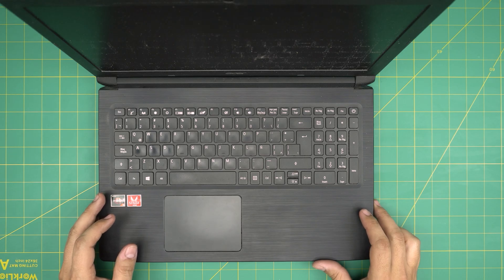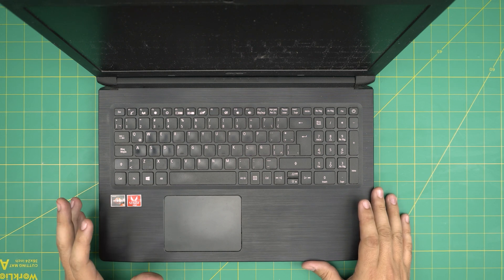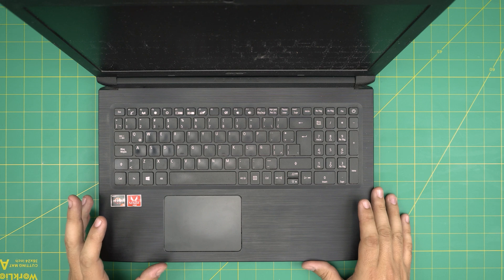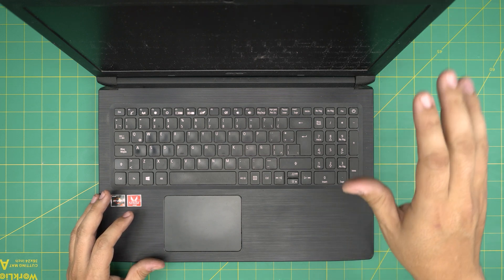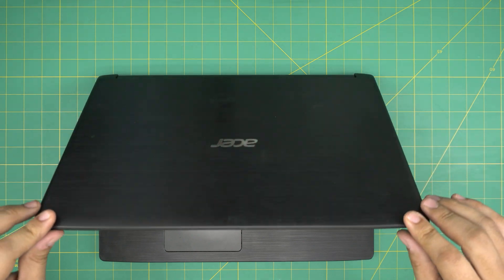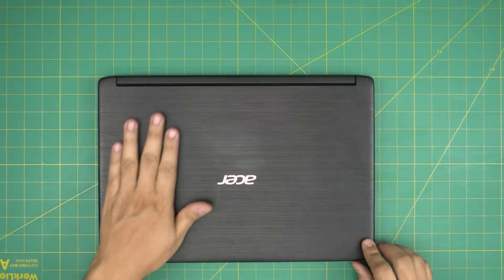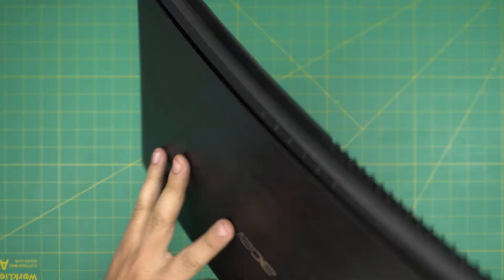Hello everyone, I'm back with another video. Today we have an Acer Aspire 3. The exact model is an Acer Aspire 3 A315-41 series, subdivision model R7WT. In this video I'm going to go over how you can open it up and replace the battery. This applies for any Aspire 3 A315 models — it's really easy and you can do this at home.